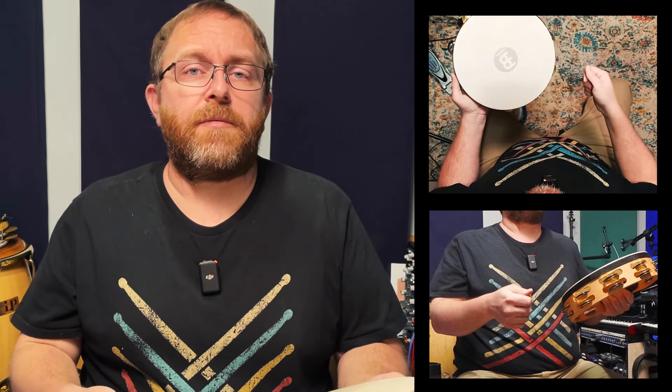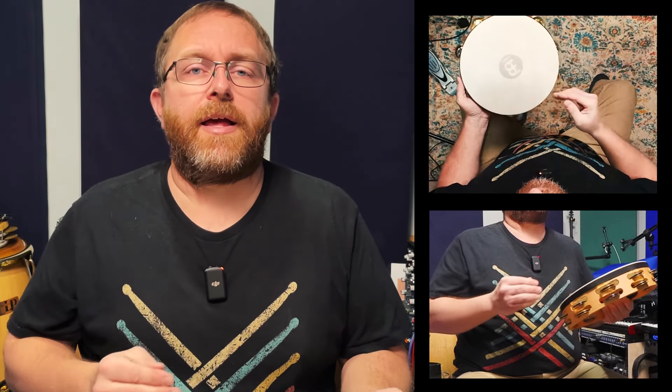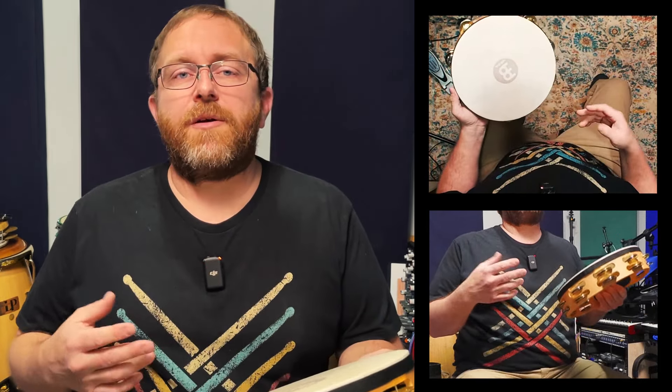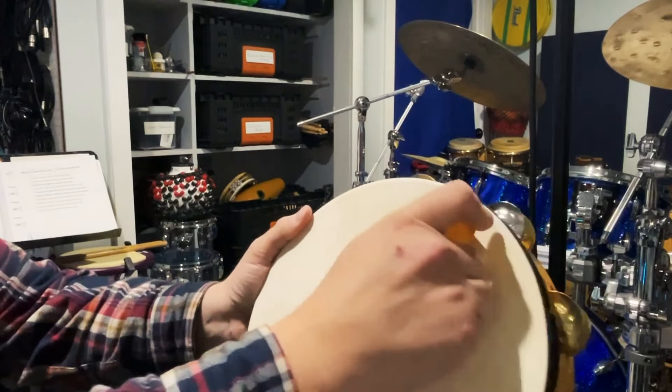Rub your hand across the tambourine head such that it bounces and skips along the head. My thumb is often a little too dry, so I lick it to achieve a consistent skip and a roll. However, this can be a bit gross, so the better option for more consistent and hygienic results is to use wax along the edge of the tambourine. It may take some time to perfect this technique — I'm still working on it myself — but it will come with time and practice.